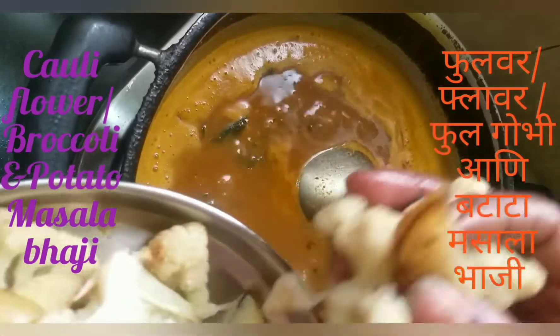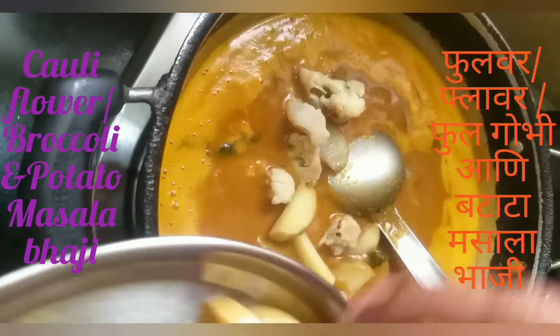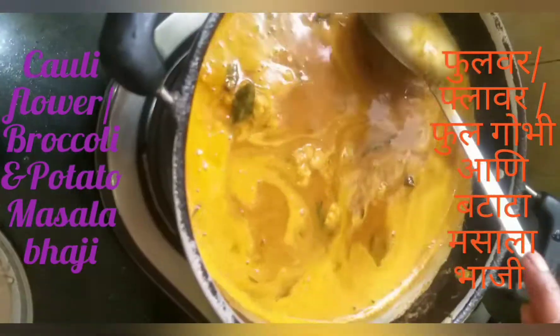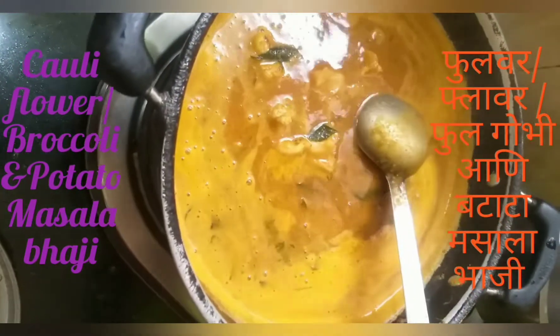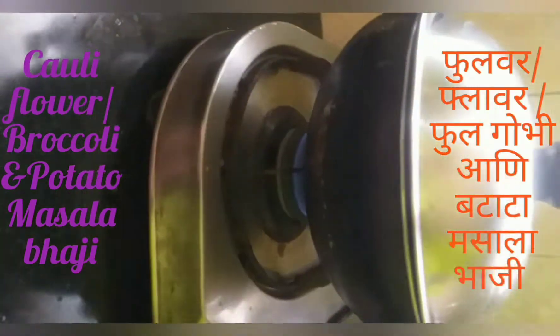This is the first time we have to cook it. We have to cook it for 5 minutes.